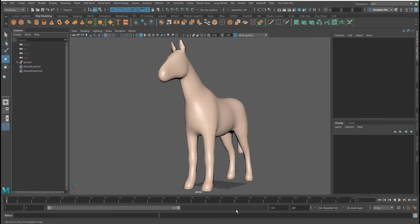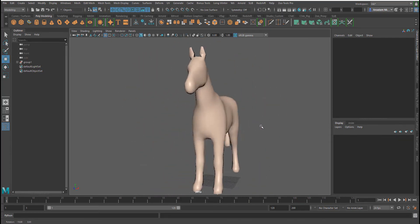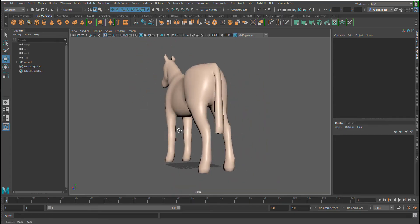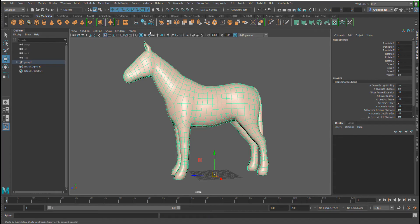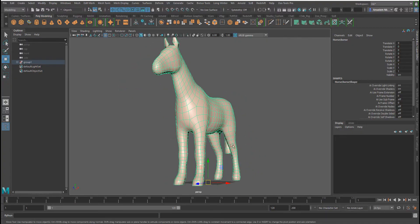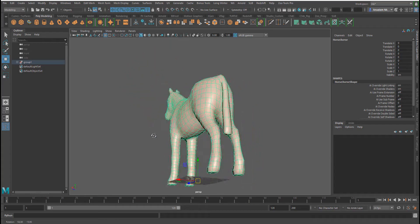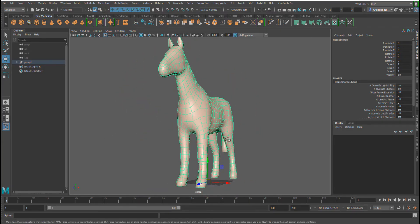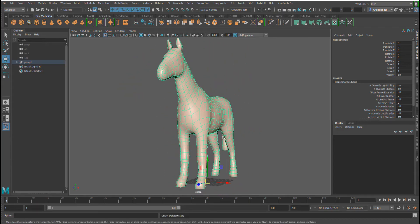In today's video we'll be going through how you can add joints to an object, then weight paint it and test if the weight paint is done properly. Here I have a very default mesh which you can get directly in Maya. If you haven't seen the video where I talked about how you can easily place your joints and other things, you should check it out on the channel. We'll also look at constraints, which are things you need to know about if you want to get into rigging.